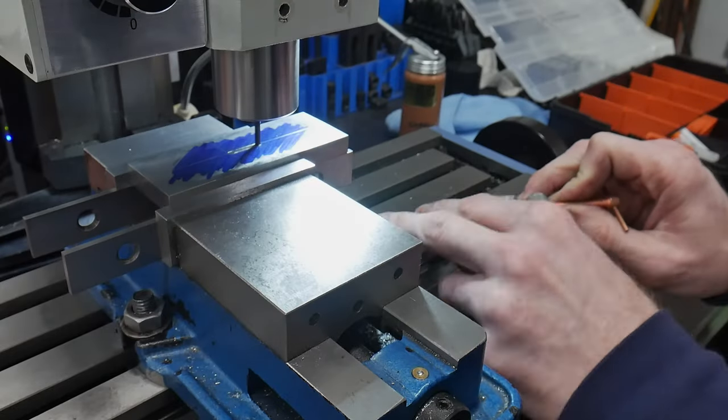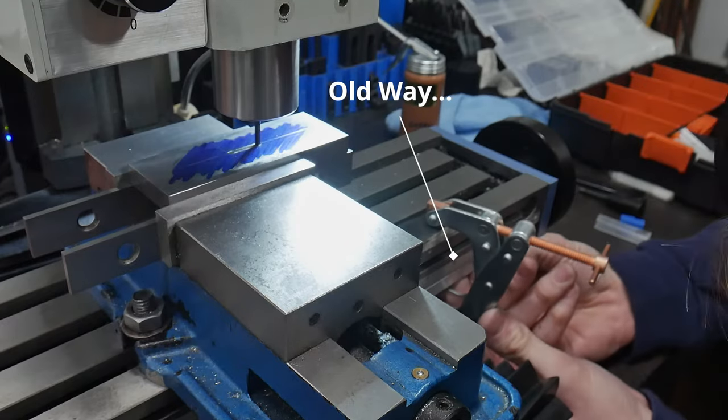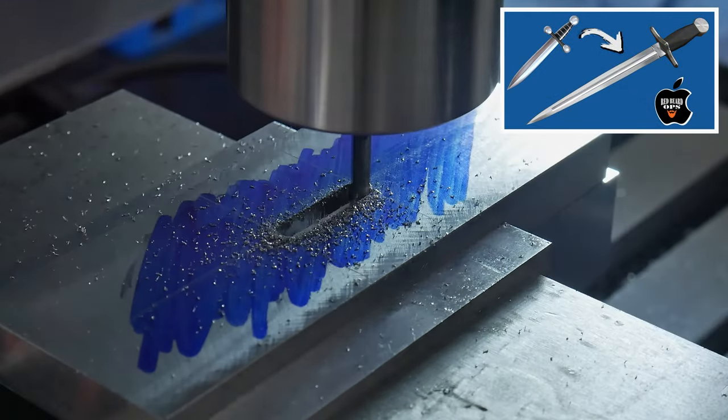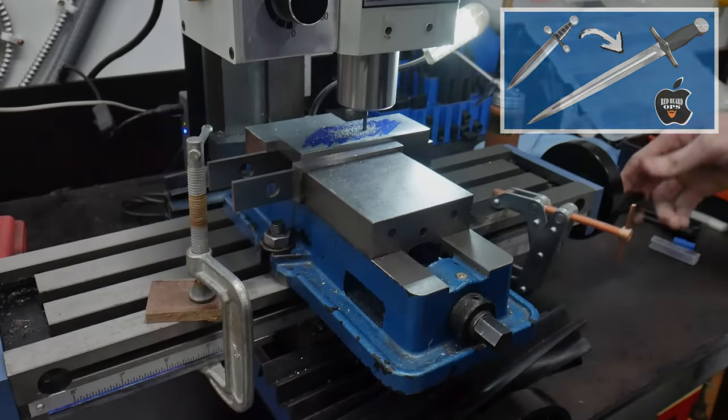Welcome back to the shop. Today we're going to be making a set of integral table stops for my Little Machine Shop 3990 mini mill. If you've seen some of my previous hidden tang knife builds, you will have noticed me using clamps and steel cutoffs to rig up table stops on my mill during the guard slotting process.